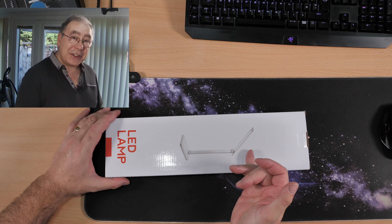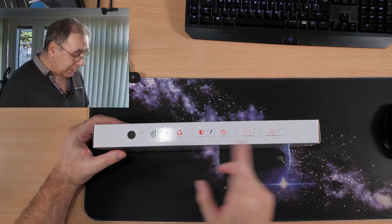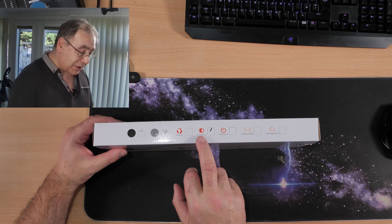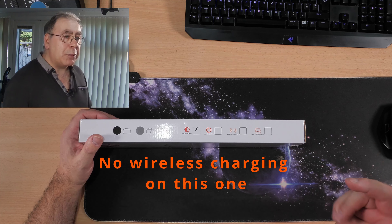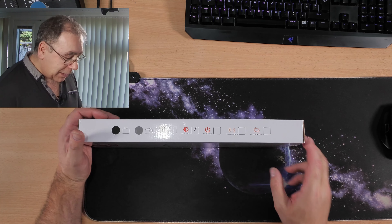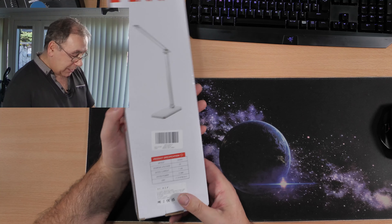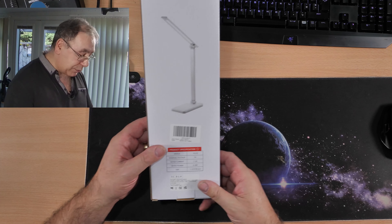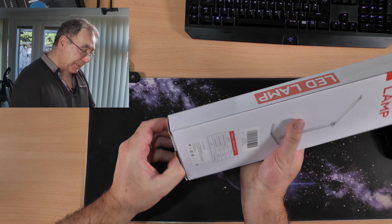You can see what you're getting for your money. It comes in two different colors — gray or black — I went for the gray one. It has a color switch, touch switch, and wireless charger so you can charge your phone wirelessly, and hopefully USB charging too. It also has a mobile phone stand. The model number is PH376 and it runs on five volts.